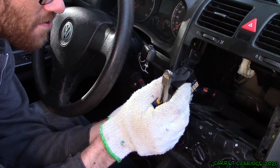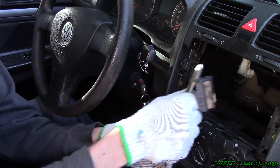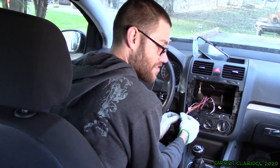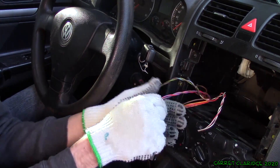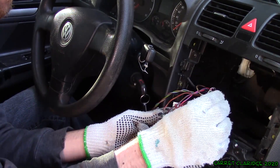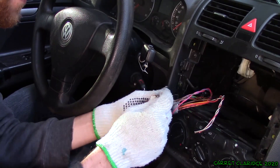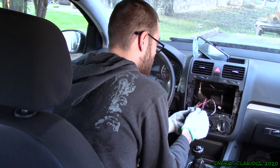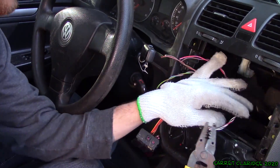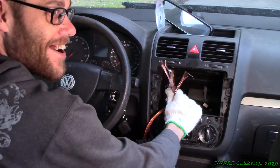I'm pretty sure the rest of these are all power lines that went to the deck — I'm gonna ignore those for now. So if I remember anything from my days as a car stereo installer, I'm pretty sure I got the colors for all my door speakers here. Yeah, there's the brown ones. Every car is gonna have a different wiring diagram. Wire strippers — let's get these things some nice long leads.